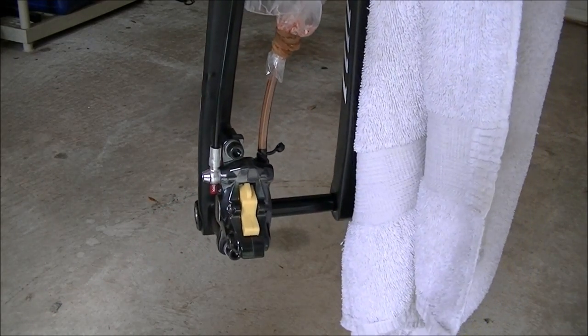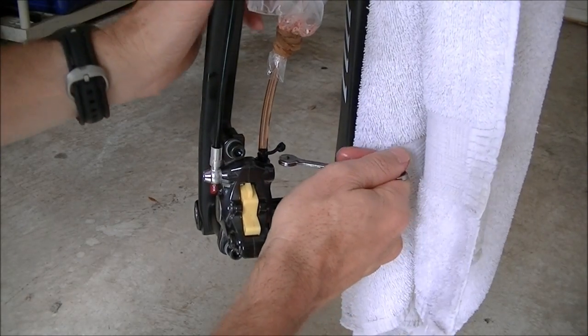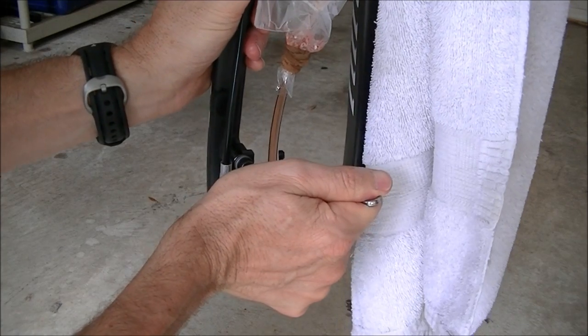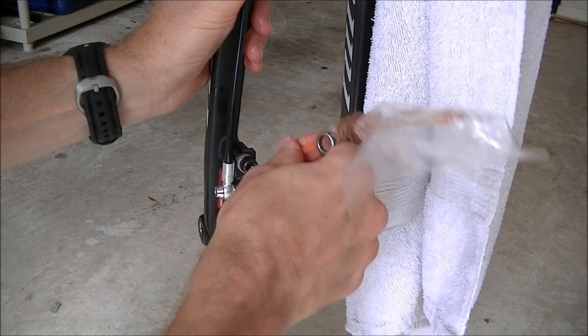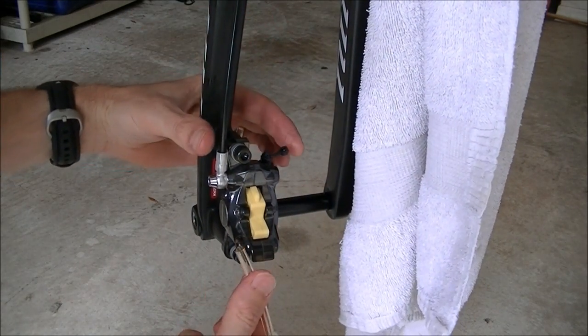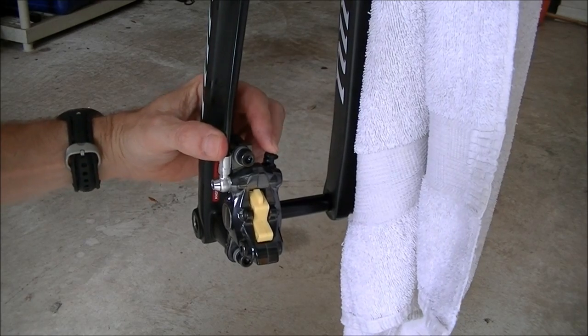And that's all there is to bleeding Shimano hydraulic brakes. Make sure the bleed nipple is pretty tight, then remove the tube and close the little rubber cover over the bleed nipple on the caliper.